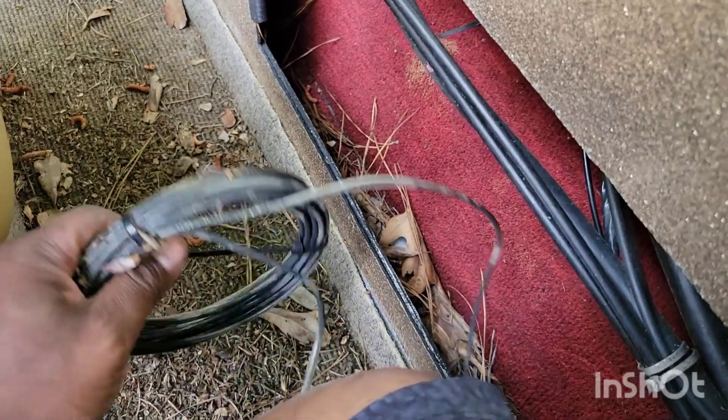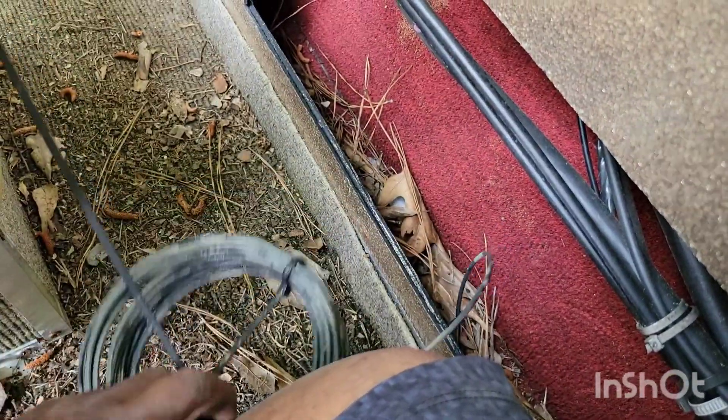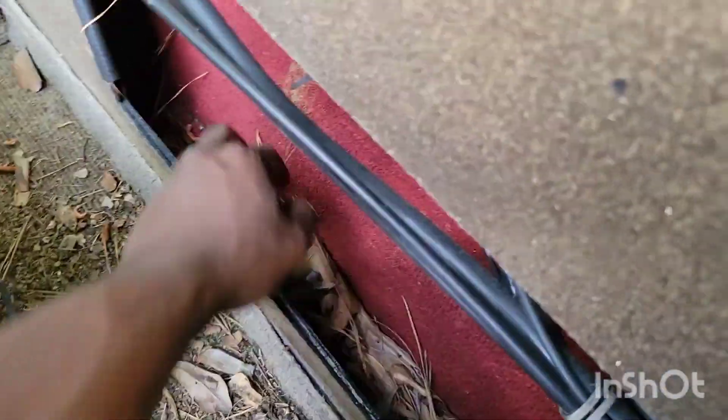I think they ran wires up here and I don't think they were ever used. I'm gonna have to figure out where in the world they go.